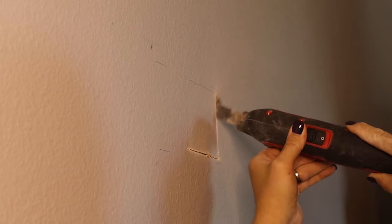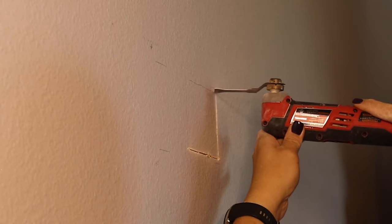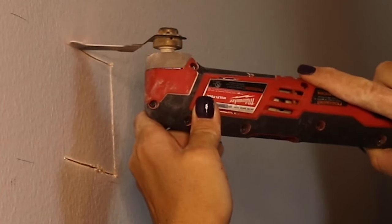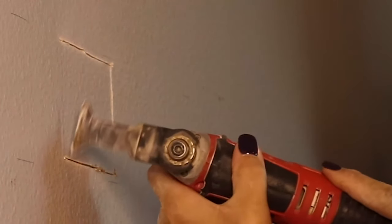I need to take my saw and cut the square hole out. Please note that before this, I've already checked to make sure that there's no stud back there where I'm cutting the hole and there are no wires back behind the hole that I'm cutting.